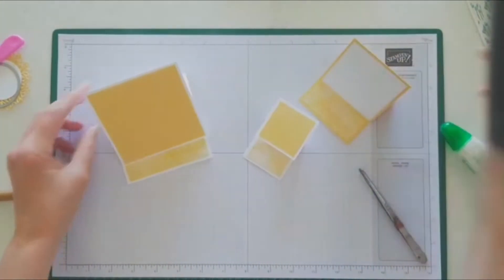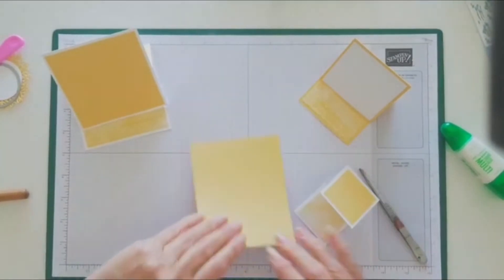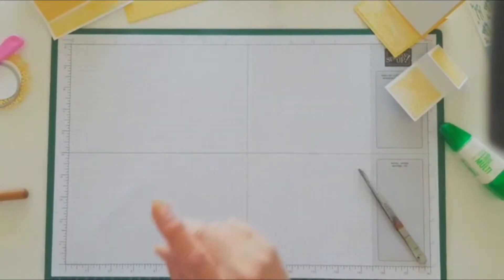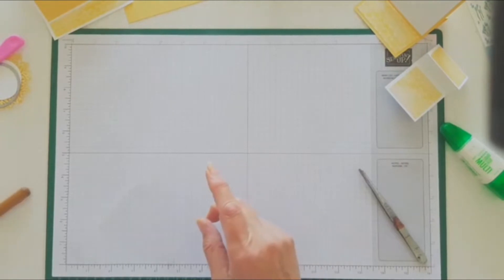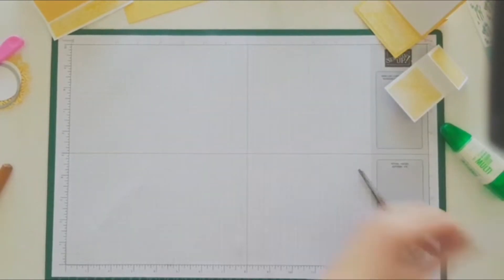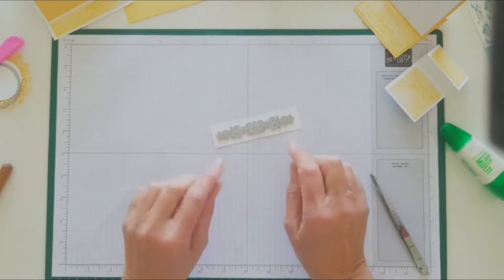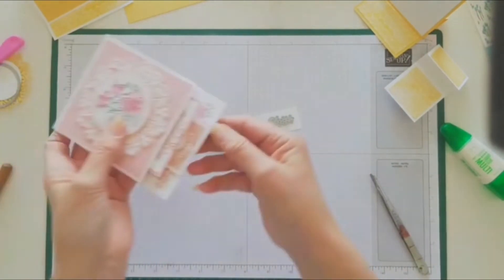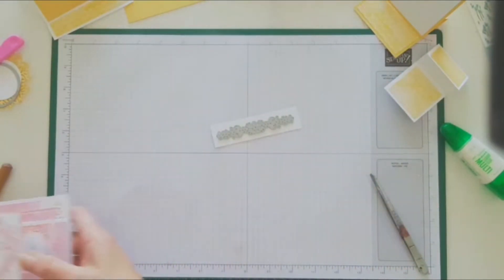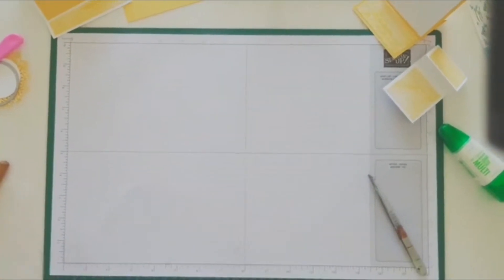There are our three panels. What we need now is our base. I'm using the same Daffodil Delight for the base. Before I do that, the next thing I have to do is die cut that little decorative flourish, because I'm going to put that on the bottom across there. This is a four by one piece and it fits perfectly for this die.